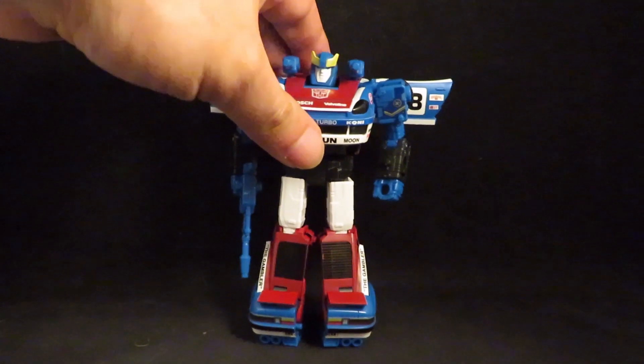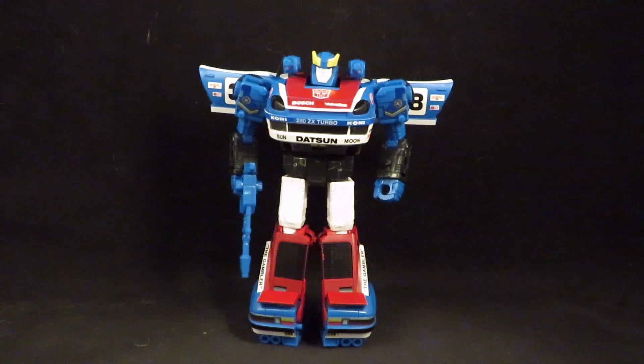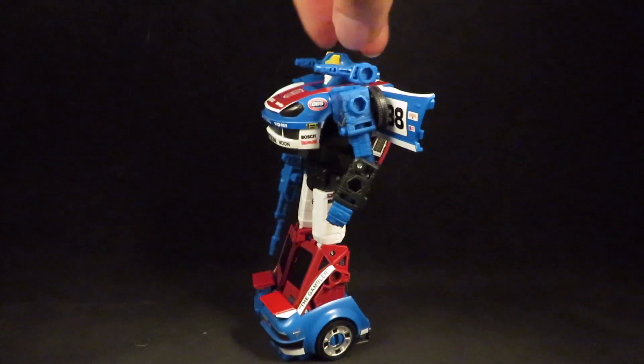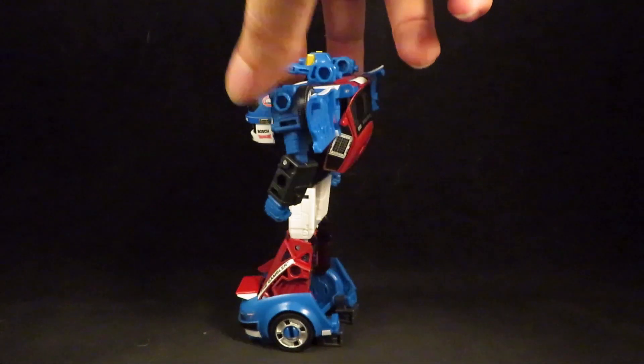This guy looks pretty cool. It took me about an hour and 20 minutes to apply the stickers, and it looks great.